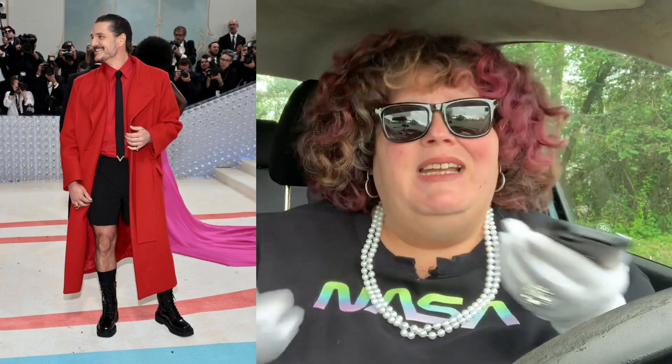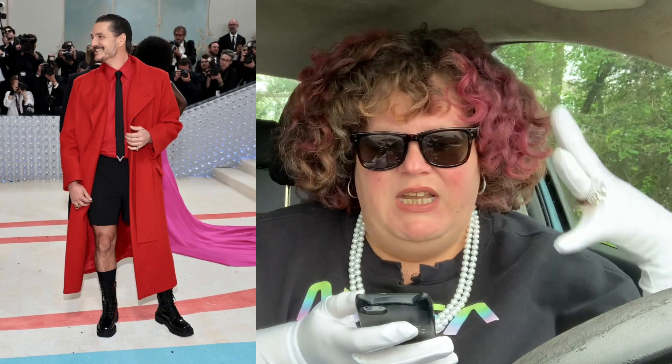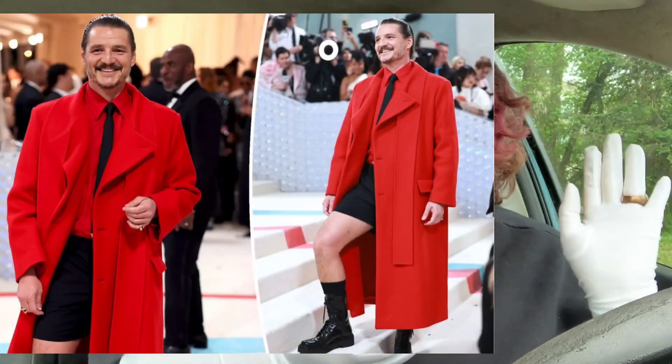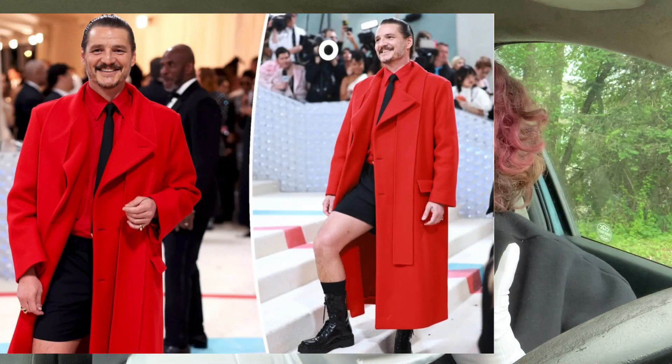Pedro Pascal — I love this. I don't know why, maybe just because it's Pedro Pascal and he just owns it. He's like, this is who I am, this is my life, this is epic. He seems like a fun guy — did you ever see him on Hot Ones? That episode was great. I love the shorts with the long jacket, the boots match great, and when he shows a little bit of the shirt it's incredible. Very much loved Pedro's look — that was incredible.